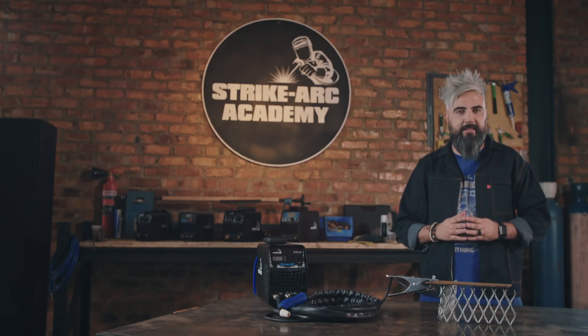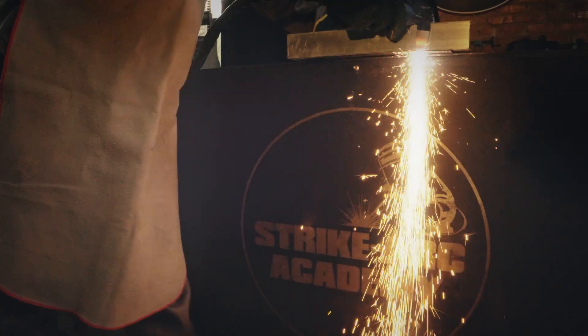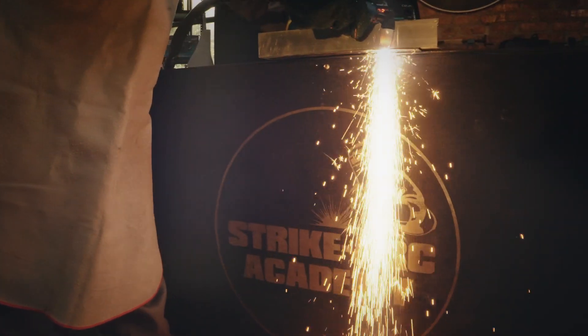Evolve your metalworking skillset with Plasma Cutting — a tool that will help you deliver on your DIY projects at a cut above the rest.